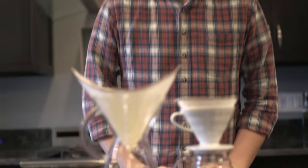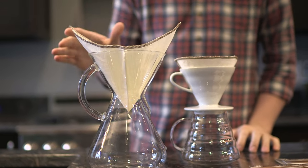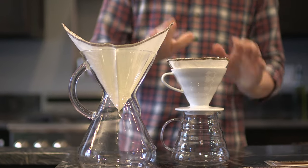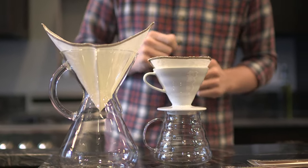Hey, Steve from Prima Coffee here, and today we're talking about the Coffee Sock Cloth Filters. We have these both for Chemex 6, 8, and 10 cups, as well as V60 size 02 — but the V60 ones will actually fit a 01 filter, you'll just have a little bit more overhang on top.